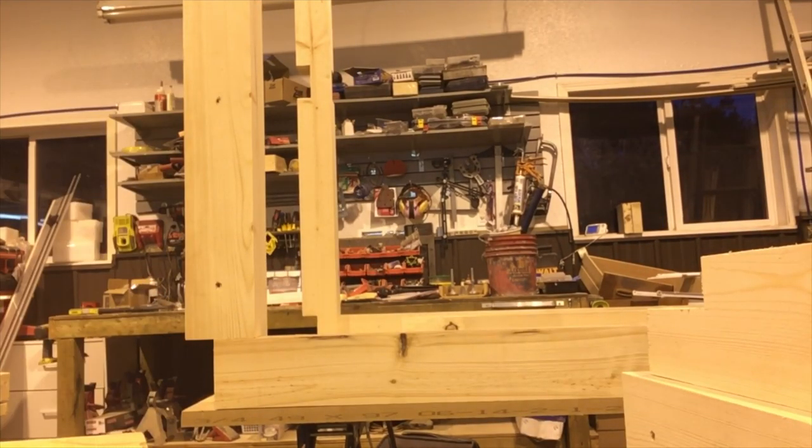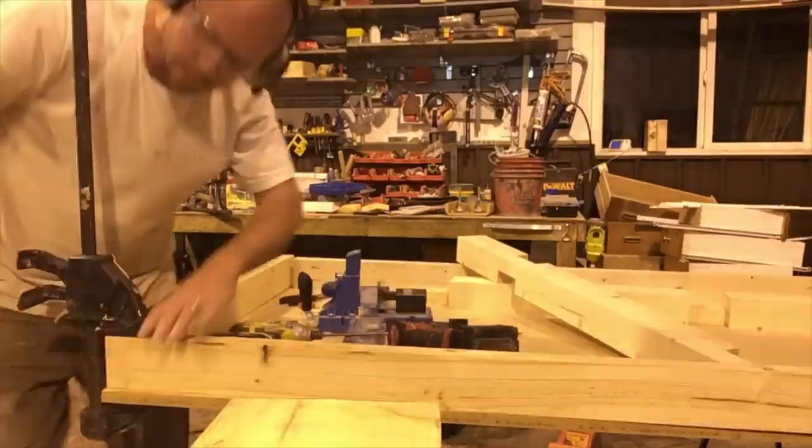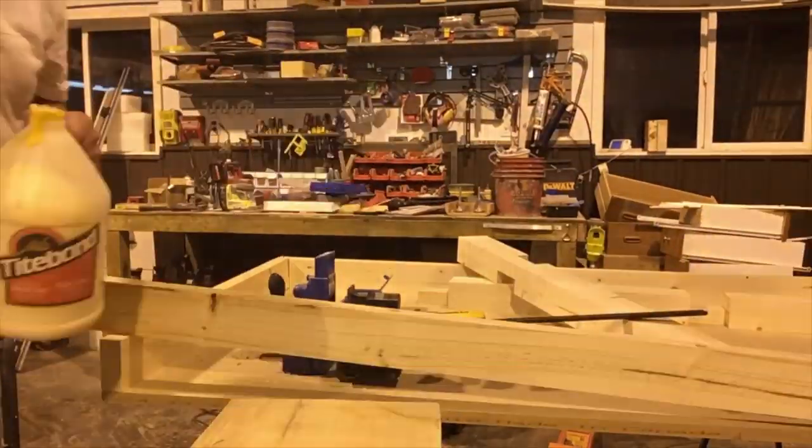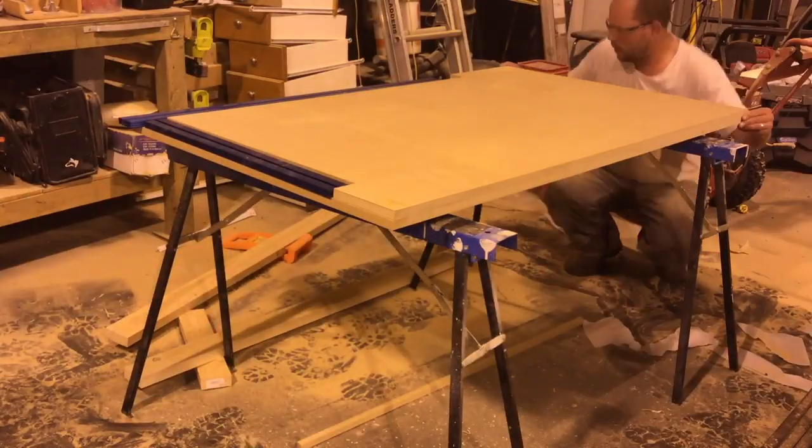I used my track saw to cut the MDF top pieces to size, then I began assembling my frame on top just to make sure everything was going to fit before doing my glue-up. I used pocket holes to secure the frame together as well as secure the legs to the frame. Once I was happy with the fit, I moved on to assembly of the tabletop.